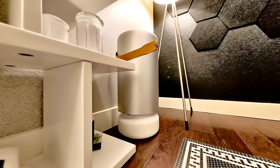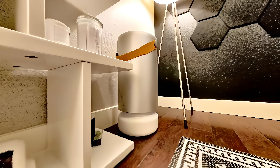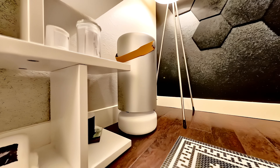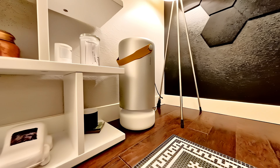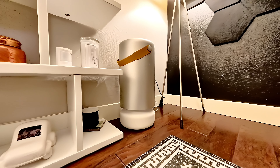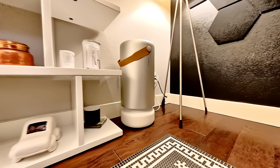Today I'm trying out the Molekule Air Pro. Is a $1,000 air purifier really worth it? And why do I need one? Keep on watching our honest review to find out more.